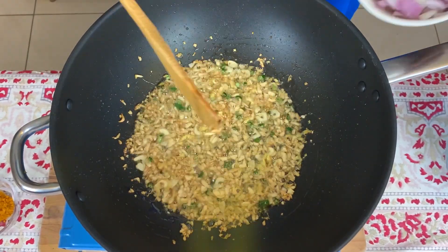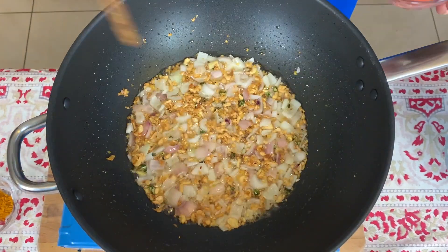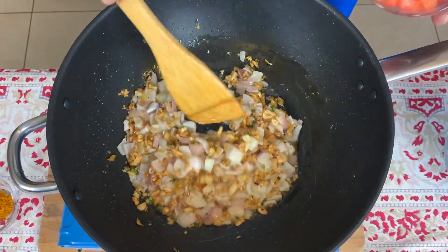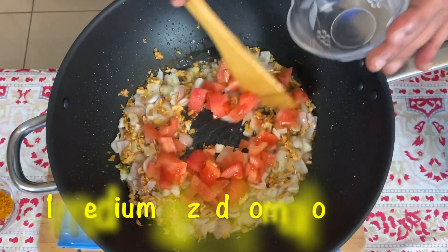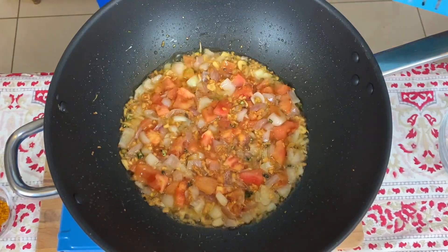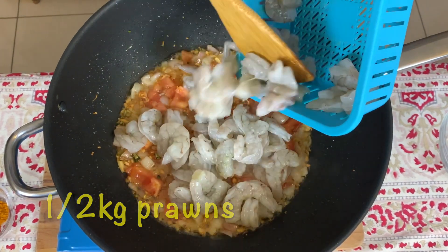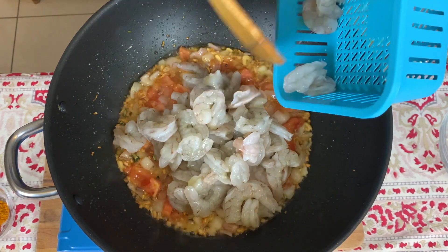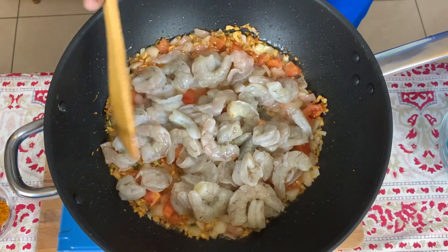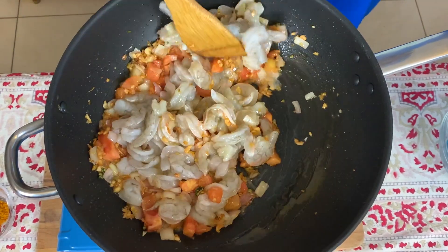Once the garlic and ginger starts going a bit brown, let's add the roughly chopped onions. Once the onion is a little transparent, let's add the roughly chopped tomatoes. Then we're going to add the prawns — I have half a kilo of prawns which are peeled — and add them to the mixture and mix it a little bit.